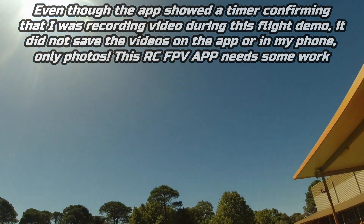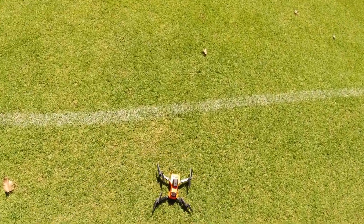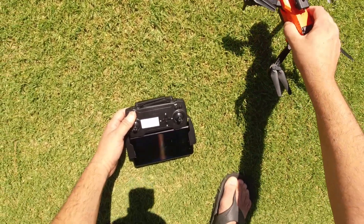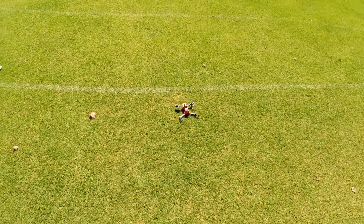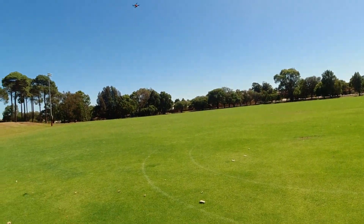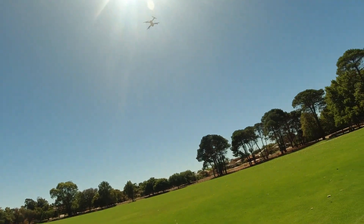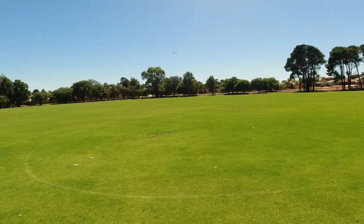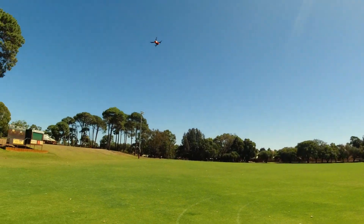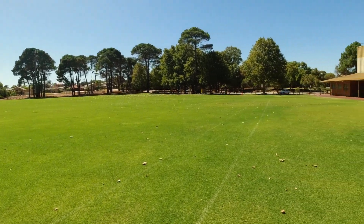I'll bring it down because I want to angle the camera upwards a bit. You can adjust this camera by hand — tilt it upwards so when it pitches forward you won't be seeing the ground. That's better. We're in first rate right now and I'm not having any problems with the app this time, unlike with the E88 Pro. Hopefully we get some recording saved in the gallery with this little quadcopter.